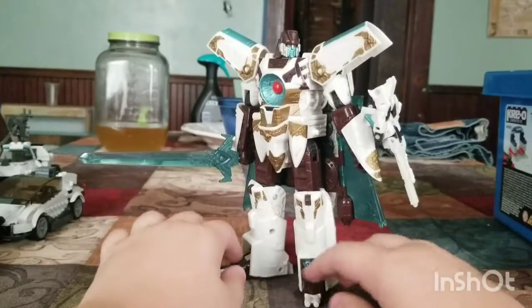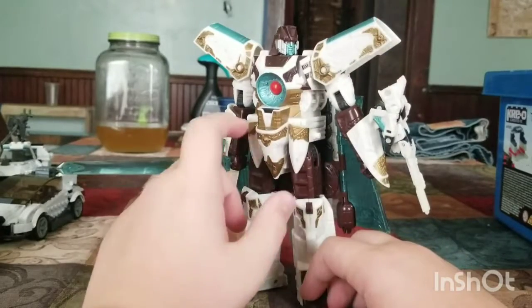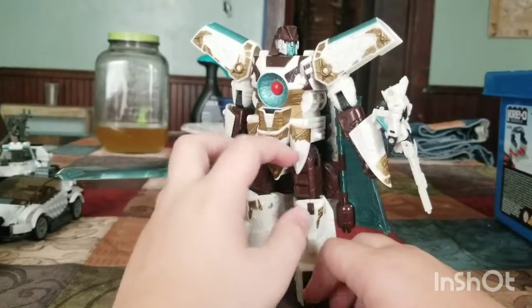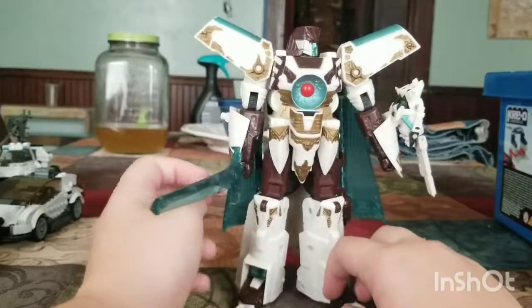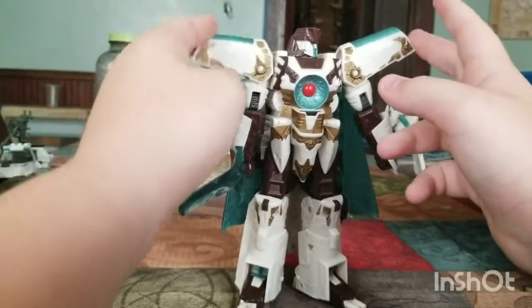Here he is in robot mode, and he has a nice sculpt. As I said earlier, it looks like a knight — from the sword to the shoulder pads.